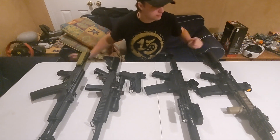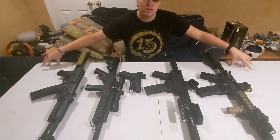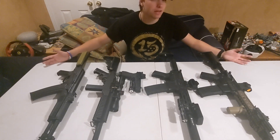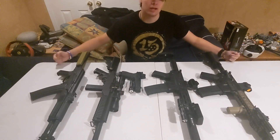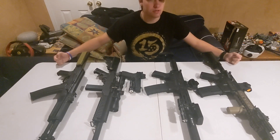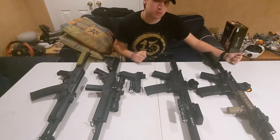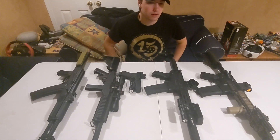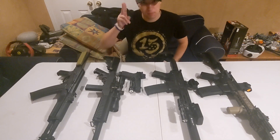Alright, there you have it everyone — my top five favorite airsoft guns in my entire collection. If you enjoyed what you saw, please consider leaving a like, commenting, and subscribing. Links to the official Instagram and Discord server are in the description below. That's it for today's video — thank you for watching and I'll see you all in the next one. Peace!